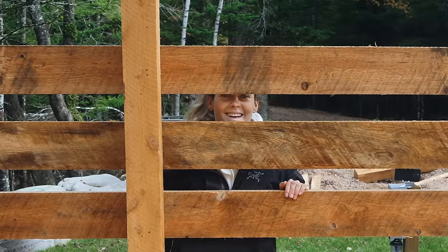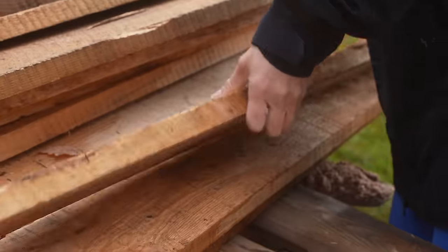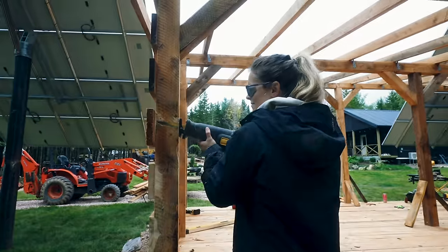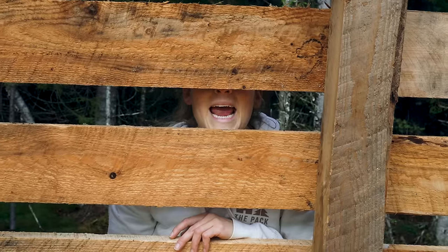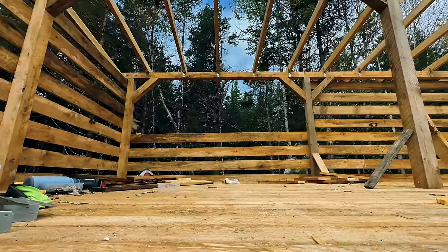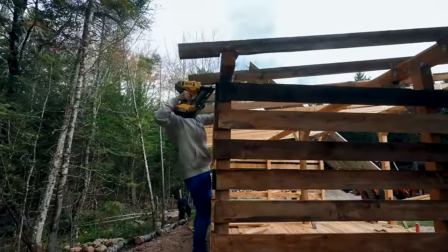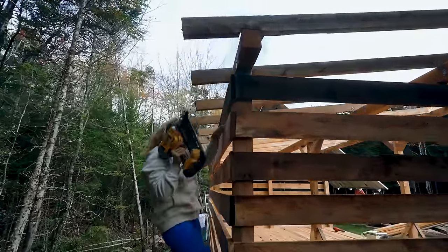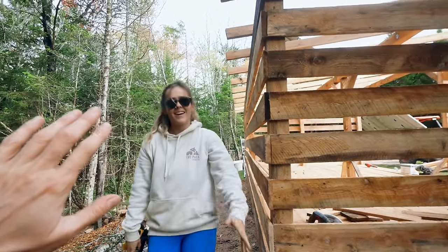It's looking fabulous. That was fast — so fast. Last wall. Last nail. Arms are tired.